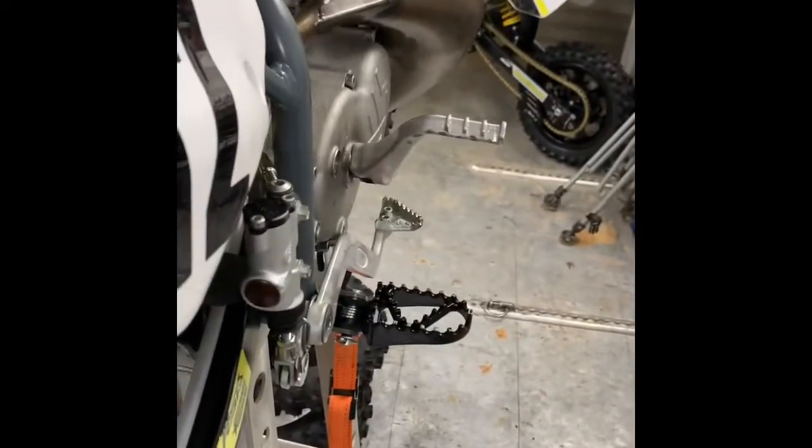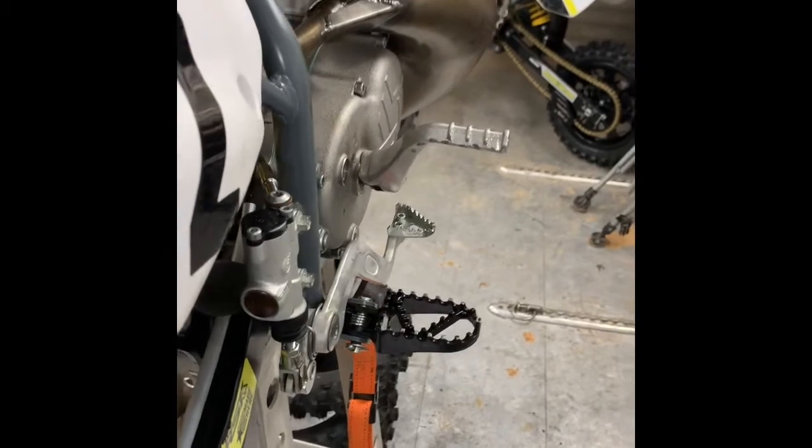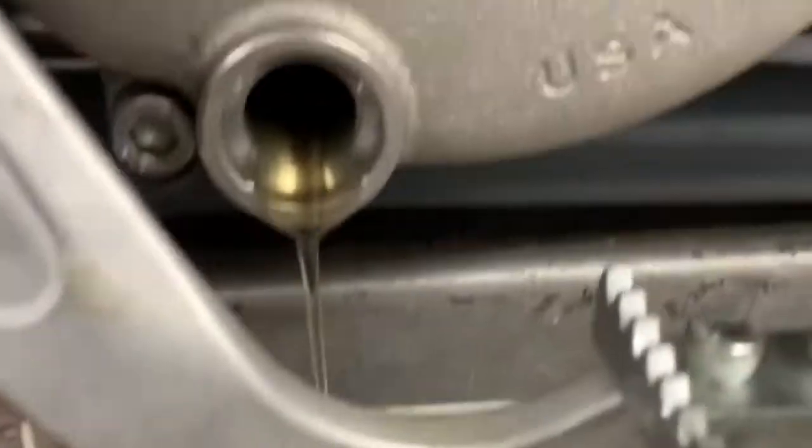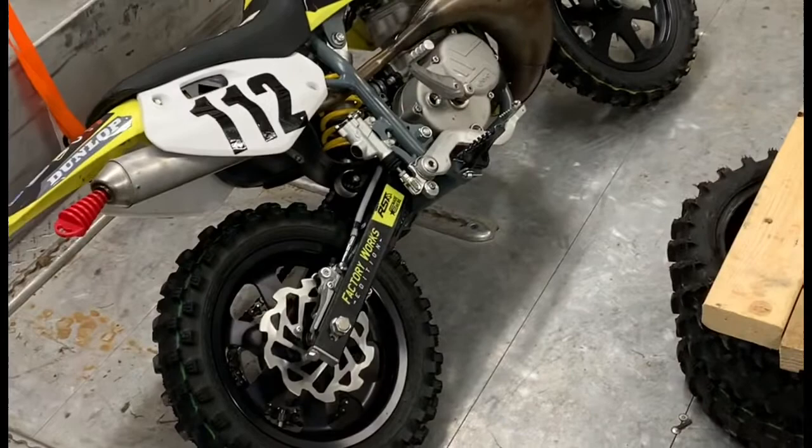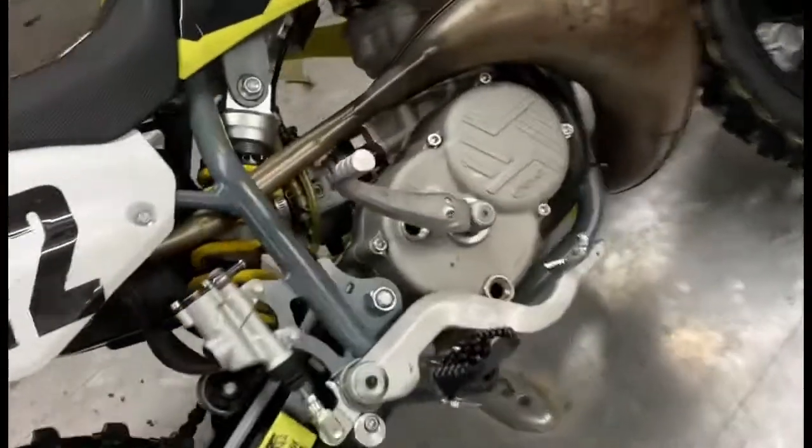This bike is good, but for the purpose of this video we're gonna go ahead and show you how to adjust it. So let's say the clutch slipped — we're gonna go drain the oil out of the bike and get it all over the floor. I like to lay the bike on the side when I remove the clutch cover.